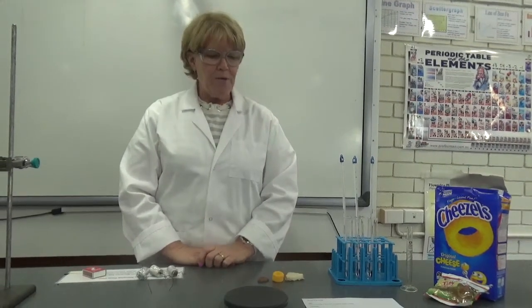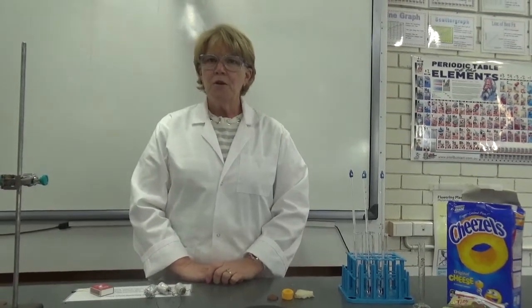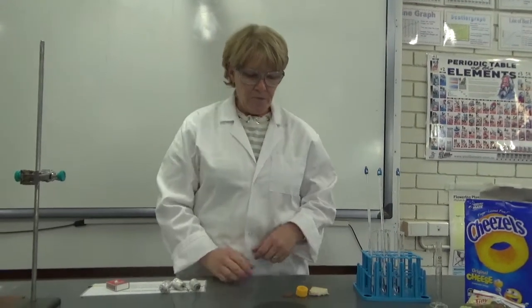Hello Year 7, it's Mrs V and we are back in the lab for another exciting practical. So today we are going to look at the energy content of different foods. Did you know that you get your energy from the food that you eat? So today we're looking at three different foods.